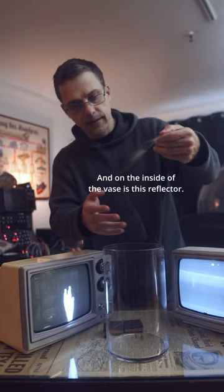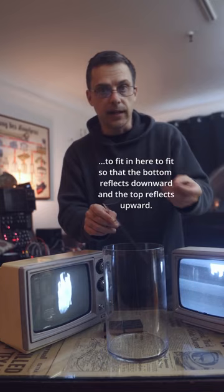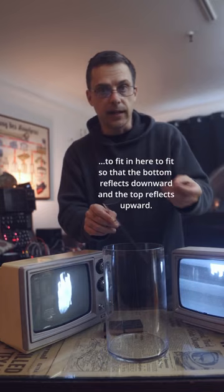Here you can see what's on the TVs when they're not stacked, and then on the inside of the base is this reflector. This is just a single piece of polycarbonate that's been folded and cut to fit in here, so that the bottom reflects downward and the top reflects upward. The top portion catches the top TV's reflection and the bottom portion catches the bottom TV's reflection.